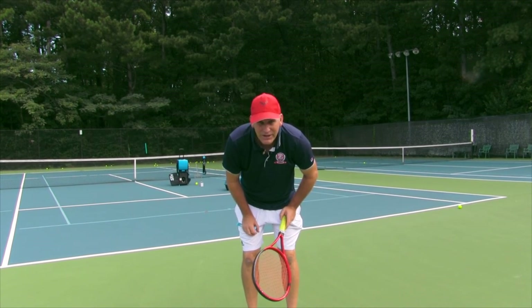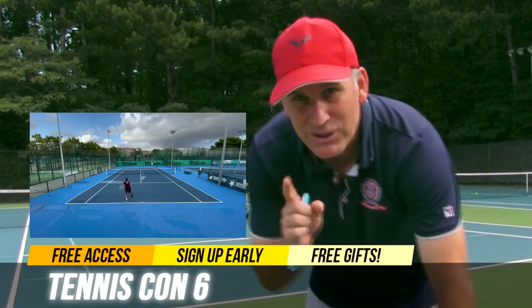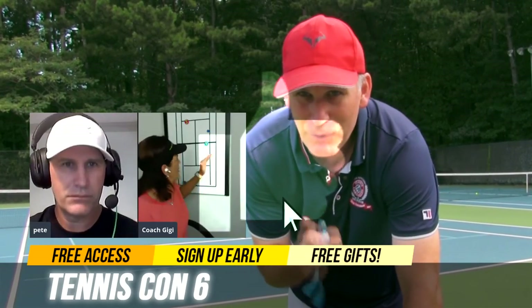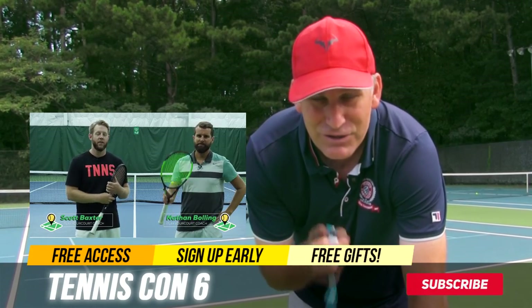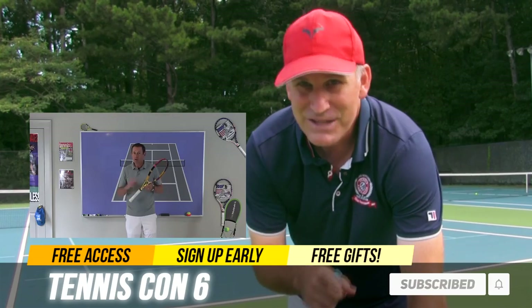It's a lot of fun. Make sure you like this video, and make sure you sign up for Tennis Con 6 so you can enter a raffle to win one of those things. We'll be back with a lot more drills and thrills on how to use your Slinger Bag, how to get better at tennis, and all that good stuff. We'll see you guys in the next video.